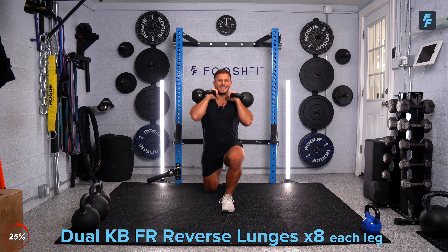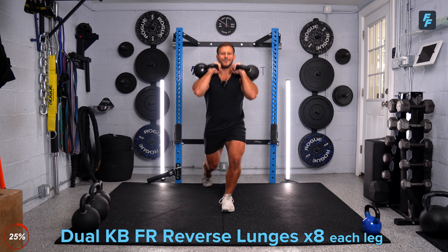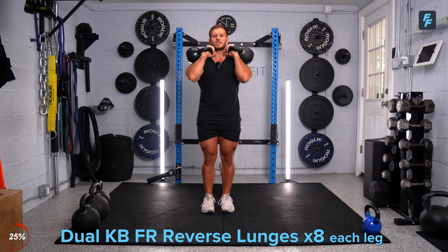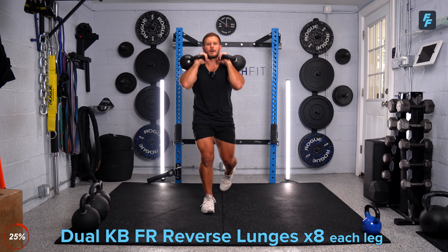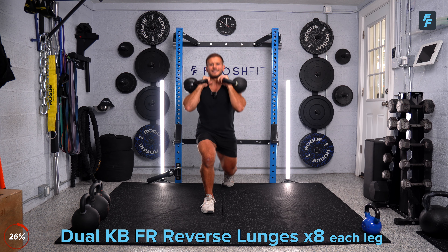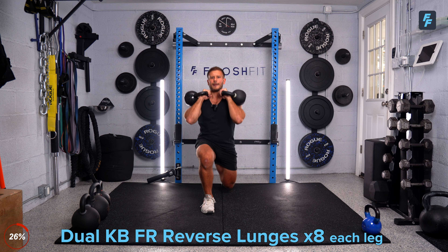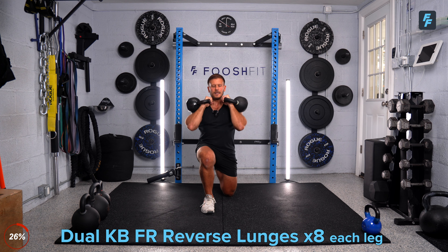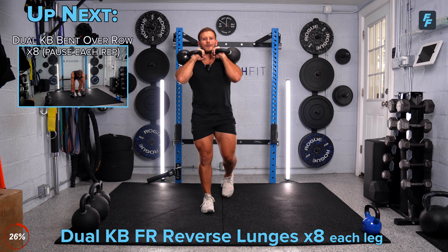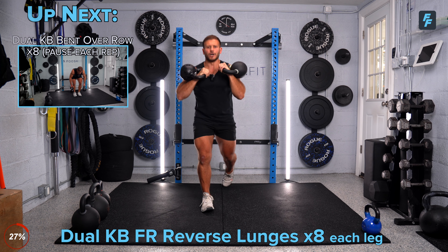Keep a nice strong front rack position and don't let those elbows and kettlebells flare out — we're tight here. Last rep on the right leg, and then we'll get right into that opposite side. Let's switch it up — same thing, eight strong reps. All the way back, tap that knee if you can. Keep controlling those kettlebells. It's going to be a tough front rack position — a lot of weight on your upper back, challenging that upper body as we hit these lunges. Last rep and good.